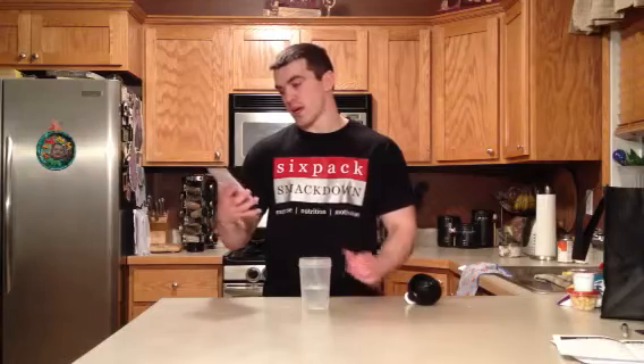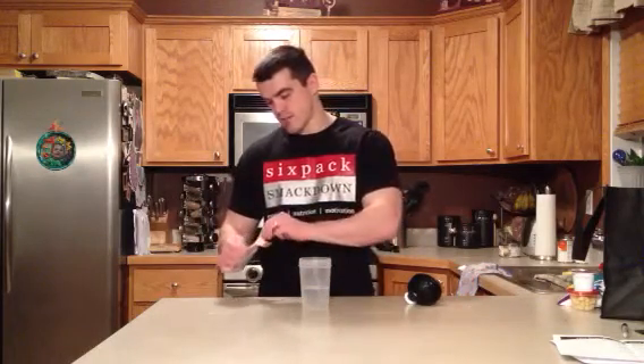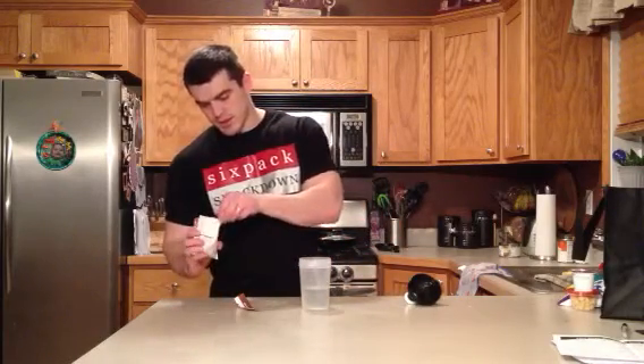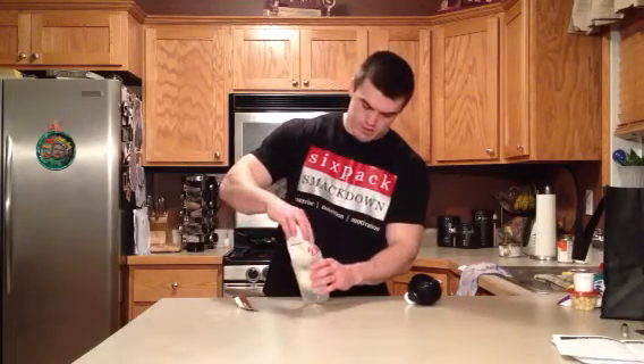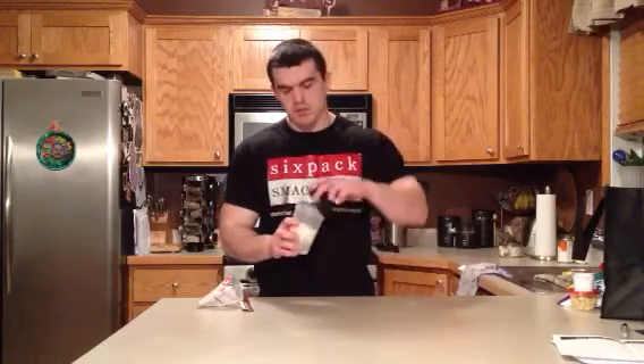The flavor I have here is vanilla cream. I will try out the taste and mixability and see what we've got going on. It says to mix in six to eight ounces of water, so I have about seven ounces. That's not a whole lot of powder — the scooper must be kind of small if you get a tub with it. Smells pretty good.